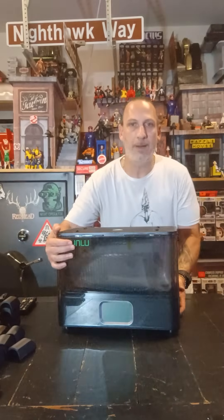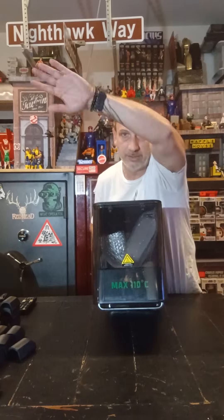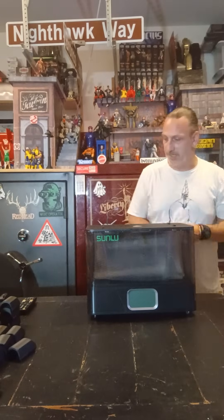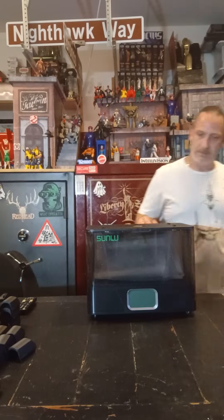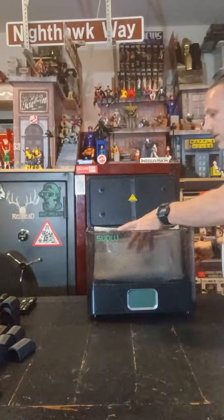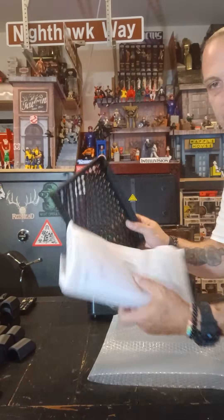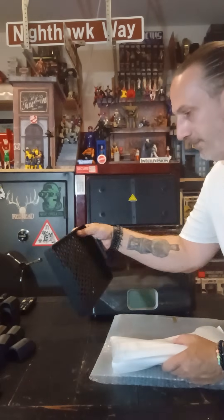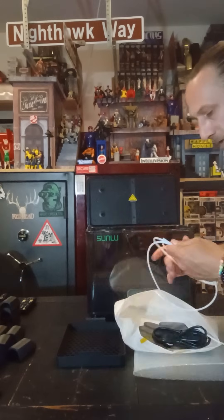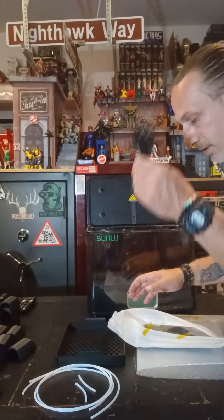They are not playing around — max 110 degrees, right here. Let's see how this thing opens. This one opens like so, and then all your internal parts are here. Here's the annealing tray that comes for annealing your products, which is awesome. You always need the PTFE tube, which is great — you've got small ones. Here's your plug.